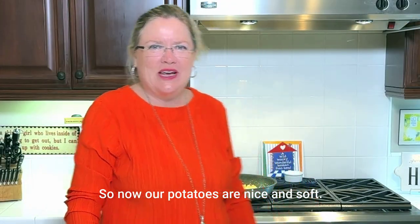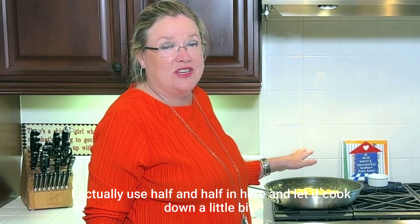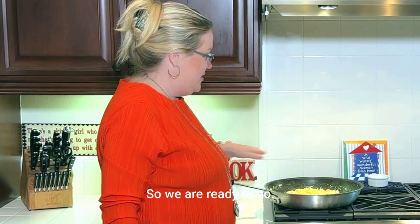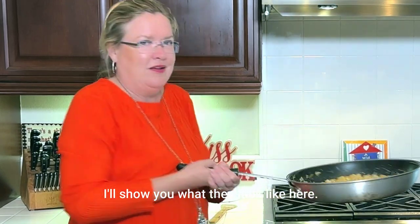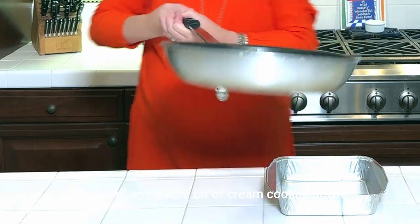Now our potatoes are nice and soft. I put two-thirds of a cup of cream — I actually used half and half — in here and let it cook down a little bit. So we are ready to go. We've got our cooked potatoes, the leeks, and a little bit of cream cooked down.